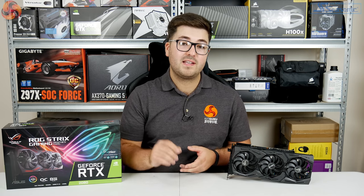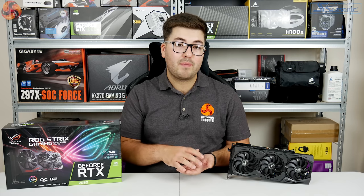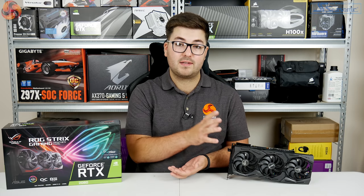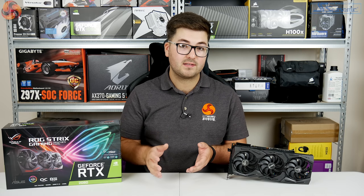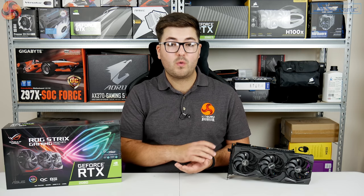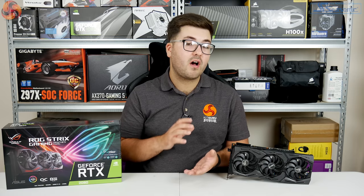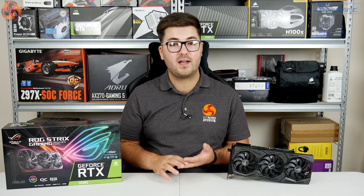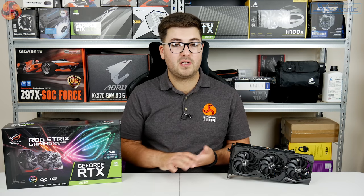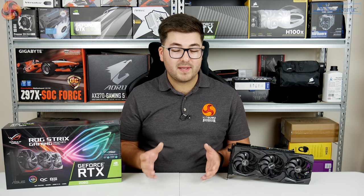Wrapping up the review, the Strix is the finest aftermarket RTX 2080 card I have tested so far. You get the benefit of the aggressive factory overclock, making this the fastest RTX 2080 we've tested. The dual BIOS implementation makes a very significant difference to total noise output — the quiet BIOS mode is fabulously quiet and doesn't run much slower at all compared to performance mode. The card also looks good, comes with plenty of RGB lighting, a master LED switch to turn it off, and those useful extra headers on the end of the card.